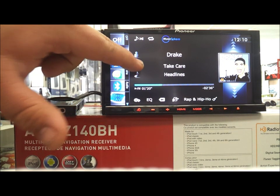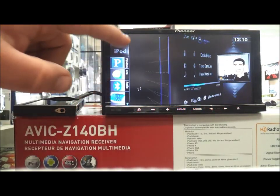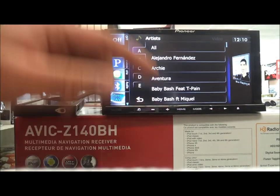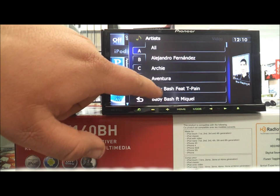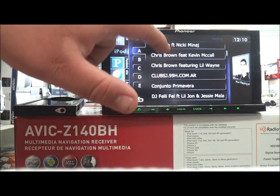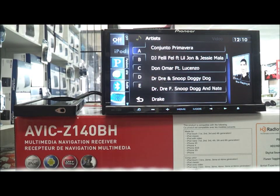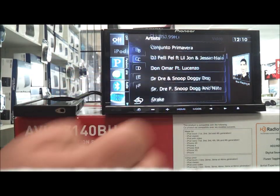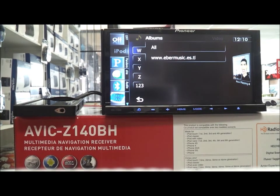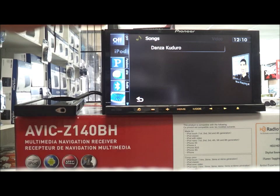You have artists, you have albums, you have songs, and you can just click either one. I'll show you how to go through it so you have all your music. The sliding is really good as you can see, so you click the song you want. That's pretty much it, but it's very responsive — I like that.